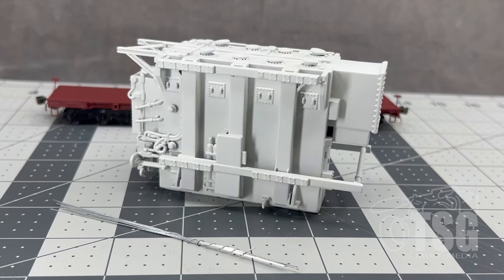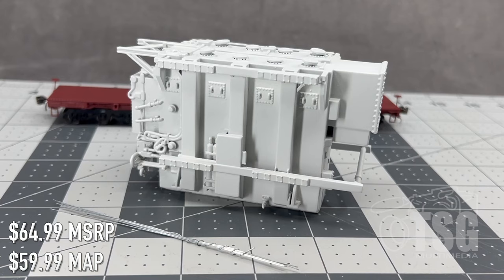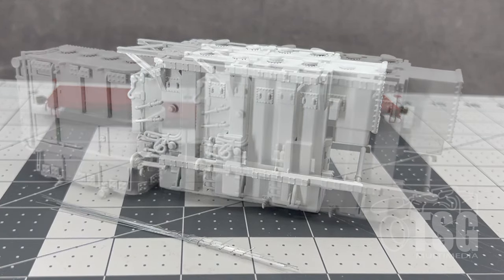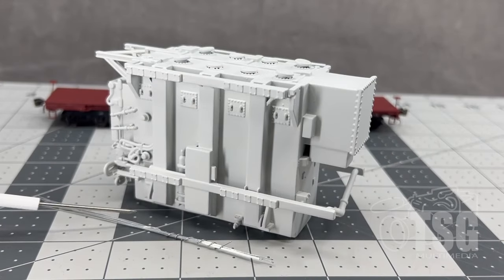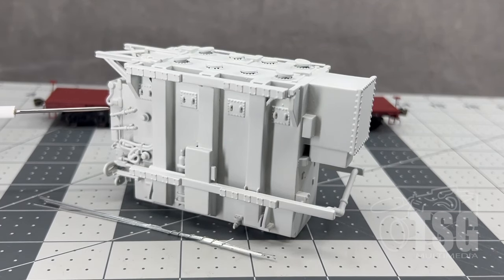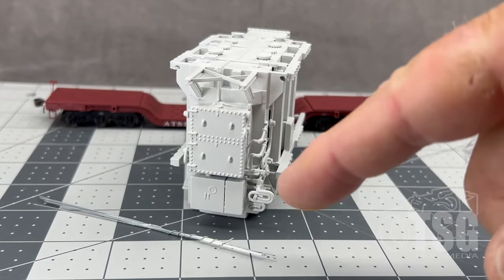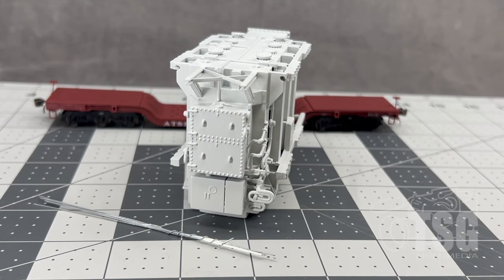We saved my favorite piece for last — they call this the Large Transformer. The list price is $65.99 with a MAP of $59.99. They say this one's modeled after a prototypical style that would have been around the 1970s or later, so if you have a modern era layout this would certainly work for you. This one is really big — we'll show you when we put it on the car. Everywhere you look there's something to look at: the bolt heads, the handles, and these may be lift rings — just beautifully rendered.